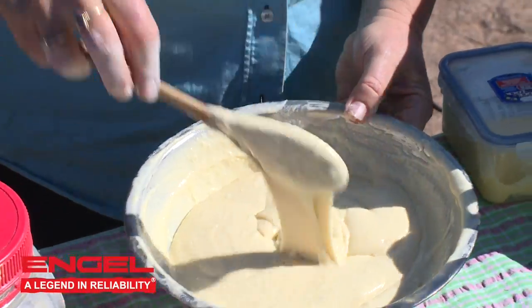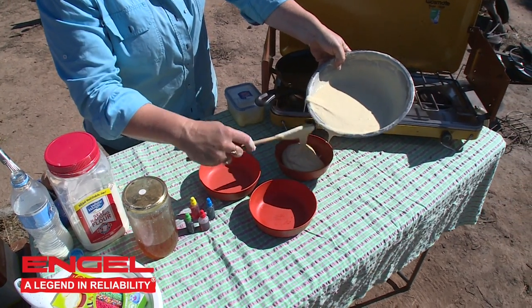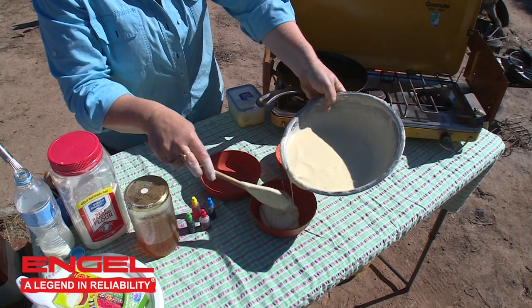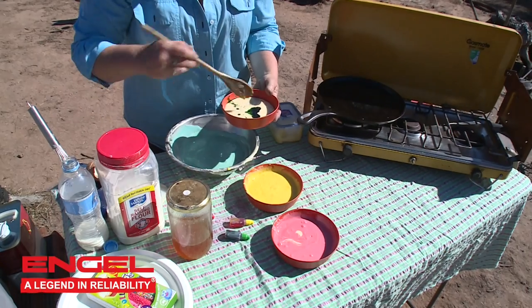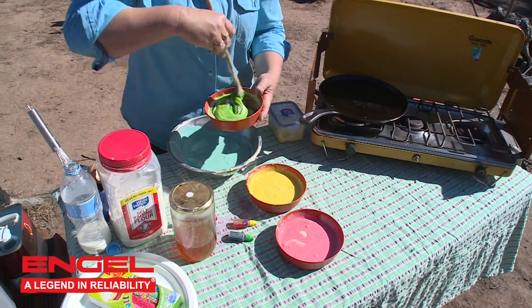Now we need to divide our mixture into four. I've got three empty bowls — I'm going to put a little bit in each empty bowl and then add an individual colour. That means we've got four different coloured pancakes.